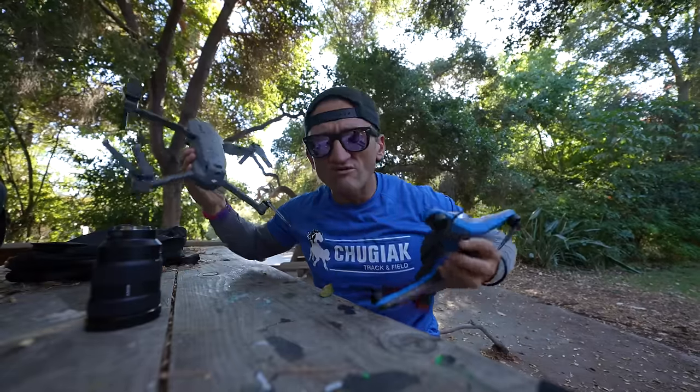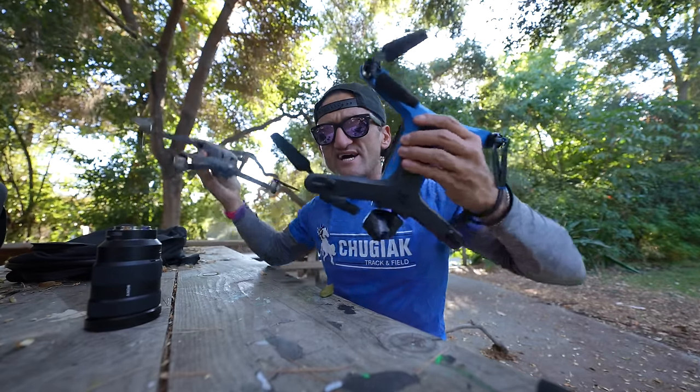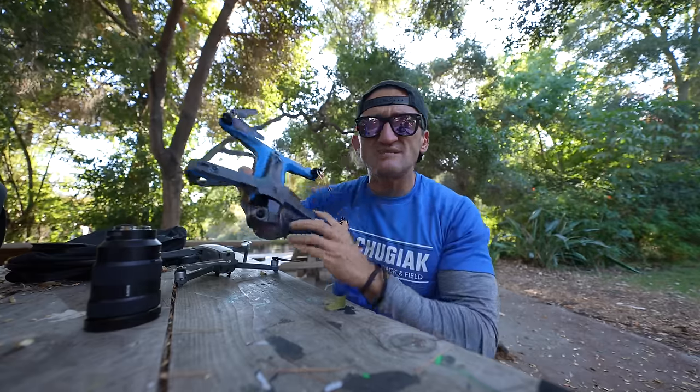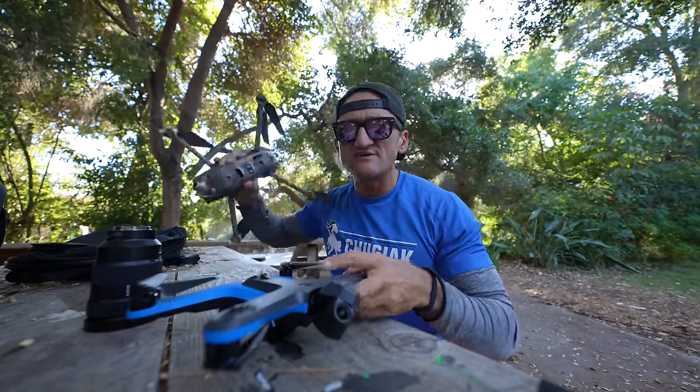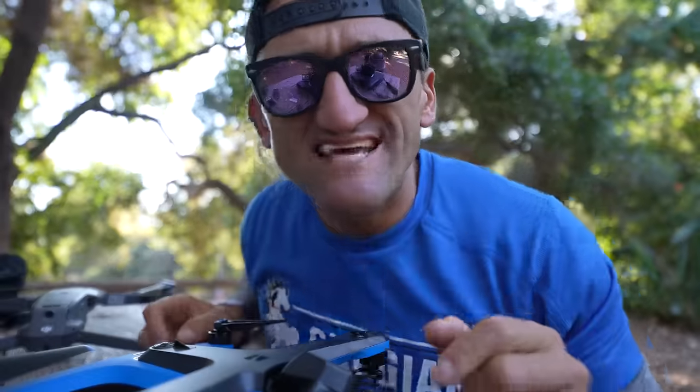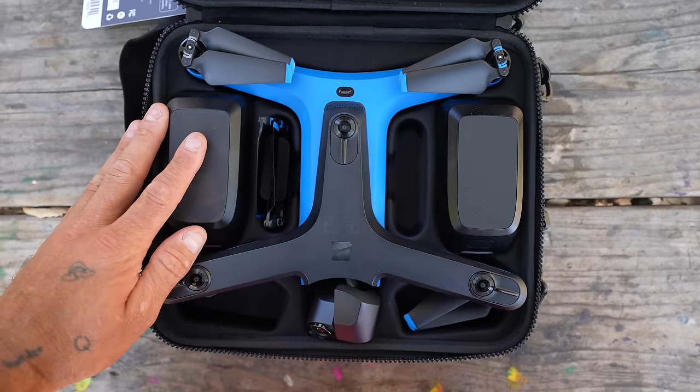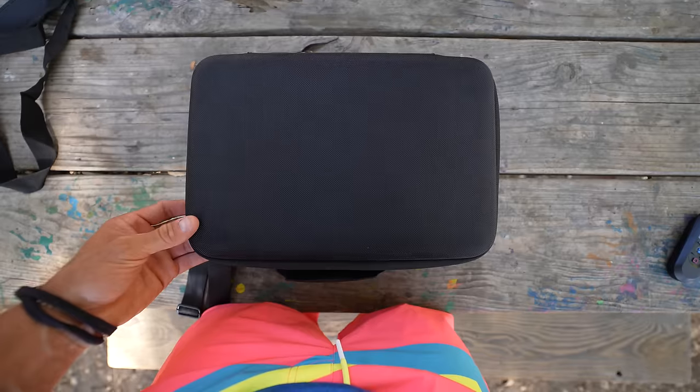While the arms on this thing don't fold the way DJI's do, the propellers fold, so you can cram it in a backpack the same way you could break down a DJI. The case I use for the Skydio with an extra battery is about the same size as the case I use for the controller and an extra battery for the DJI.